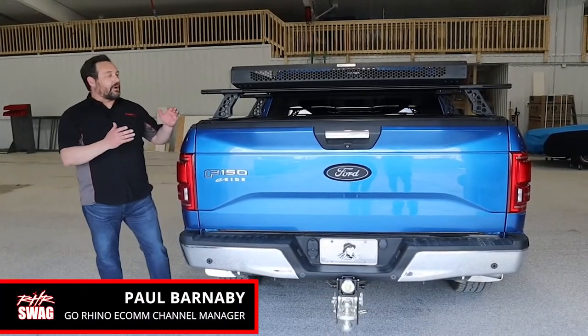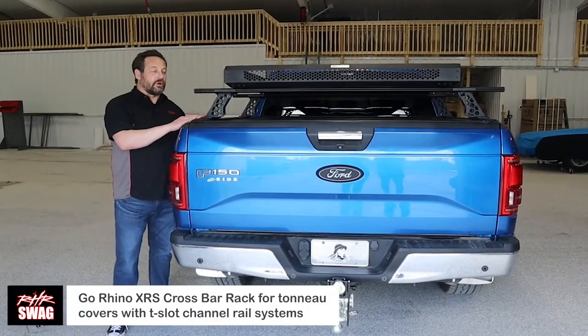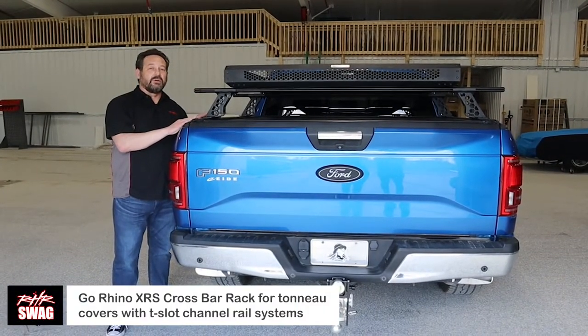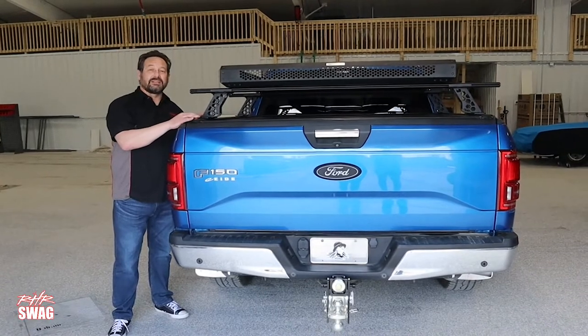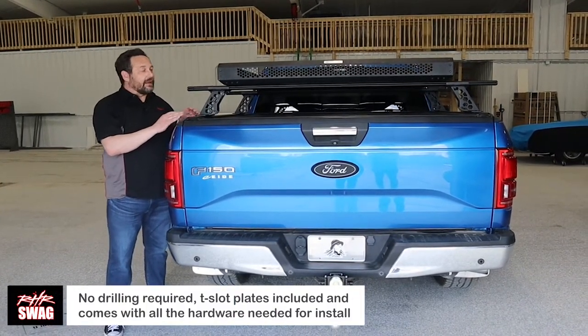Hey guys, it's Paul again. If you recall the video for the XRS crossbars, we talked about it being able to install with or without a tonneau cover, as well as the tonneau cover with a T-slot. As you can see, with the T-slot it makes the install very easy.